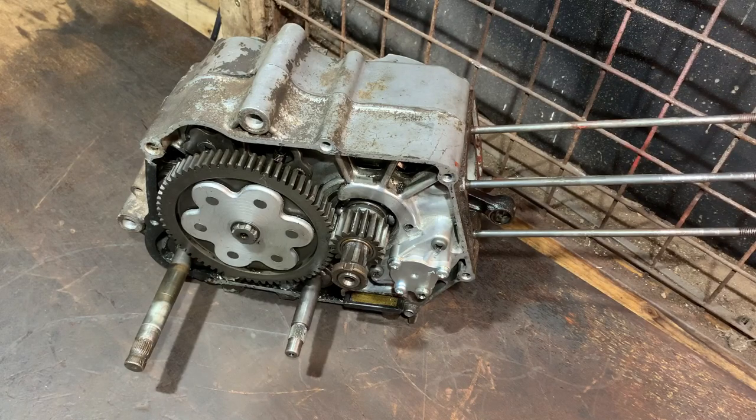Hi again, welcome to another video. This is a tool review. I've been working on this Honda engine you can see in front of us, and I got stuck because I couldn't get a bolt out. I bought a product and I was really impressed with it. I actually put the clip of getting the bolt out in a video of this engine which is already up, but I thought it was worthy of its own video. So this is the product here.